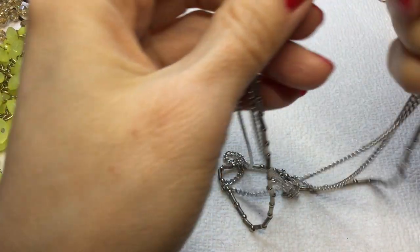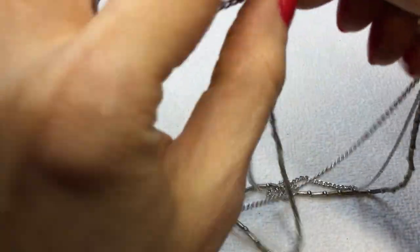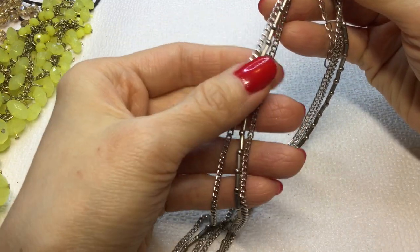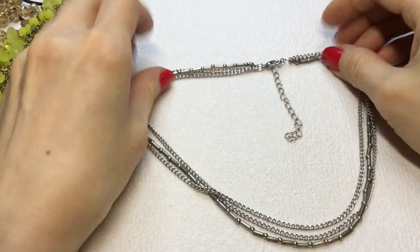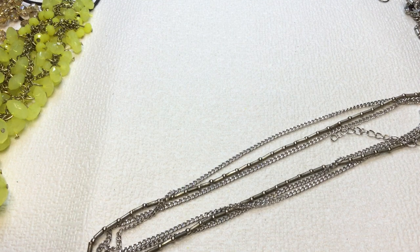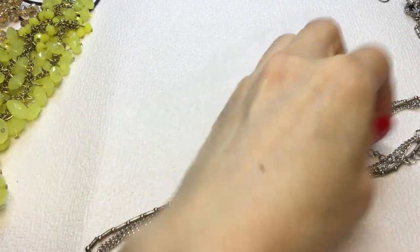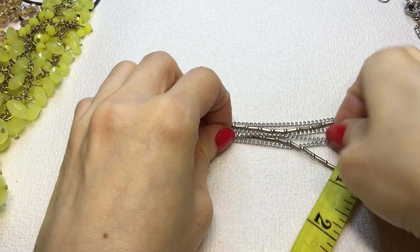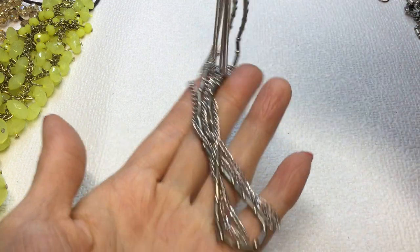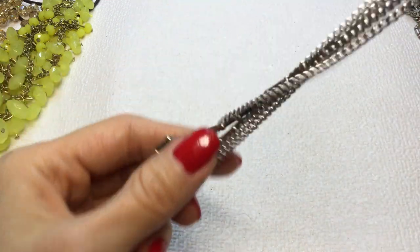We have this necklace — shiny silver tone, has a lobster clasp, has these three different chains, very pretty. This measures 14 inches around the neck with a 2 inch extender. If anybody wants this, this will be $2.